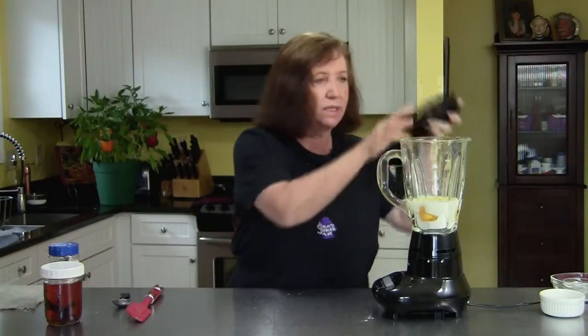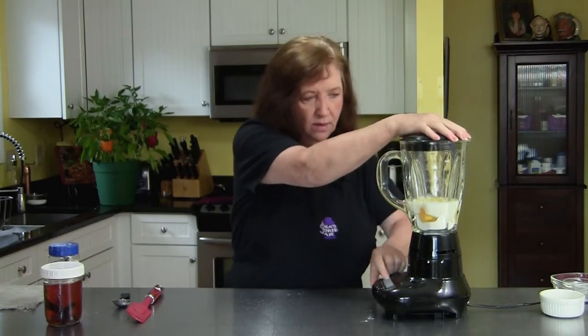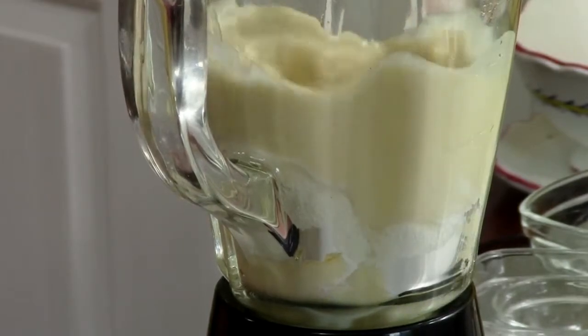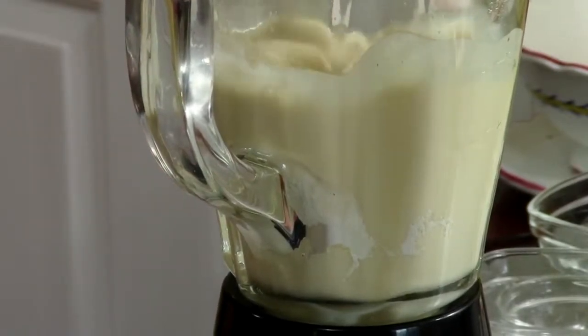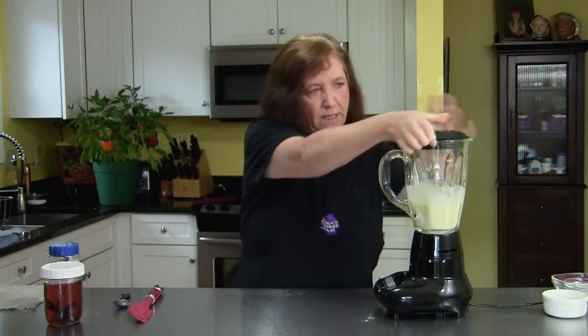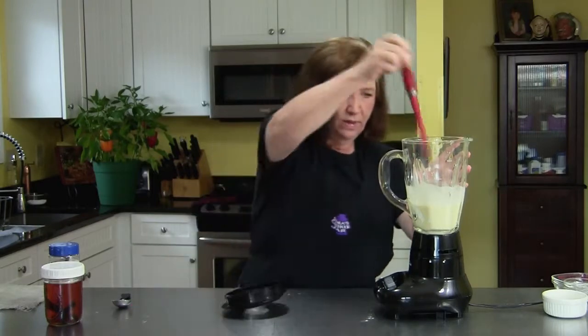Now I'm going to make a little bit of noise while we blend this for approximately 30 seconds. I can see that my flour is not getting mixed in as well, so I'll give it a little help.